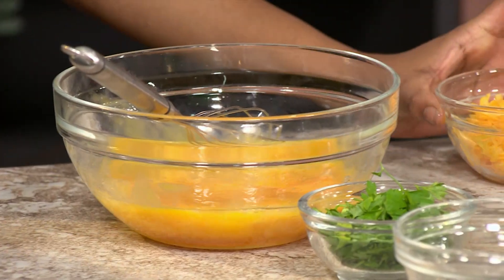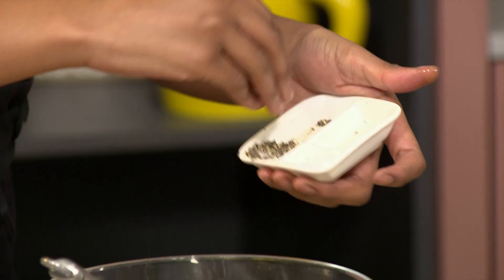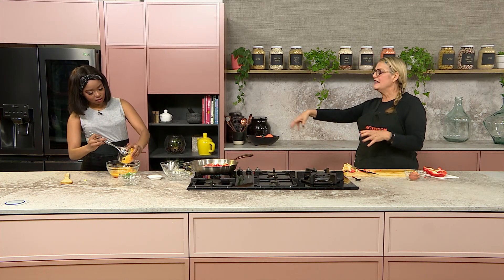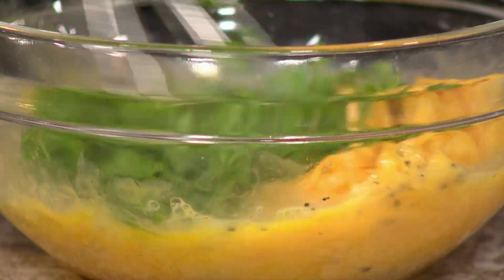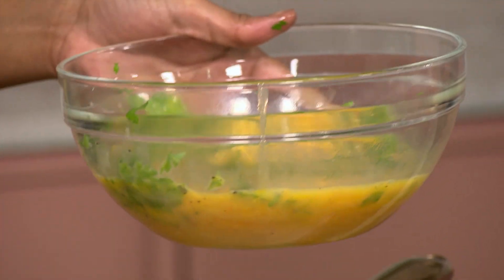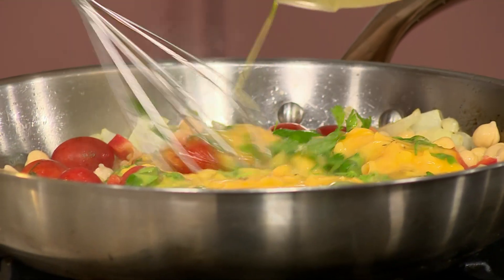We also have some cheese here, salt and pepper. Mix the cheese with the egg so it blends nicely together, and add some parsley in as well. Everything in, and then into the frittata. That goes into the oven at 180 degrees for about 10-15 minutes. The big thing with the frittata is you mustn't overcook it — it must still be a little wobbly when you take it out, because it still cooks. That looks divine! South Africa, how easy was that?